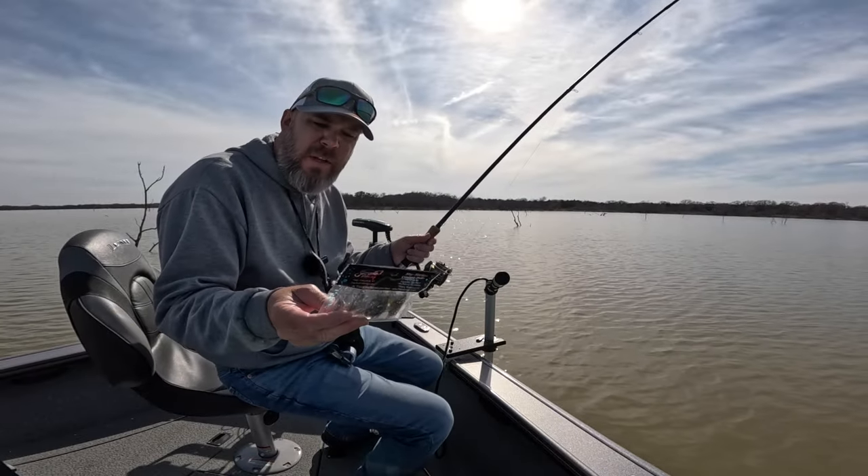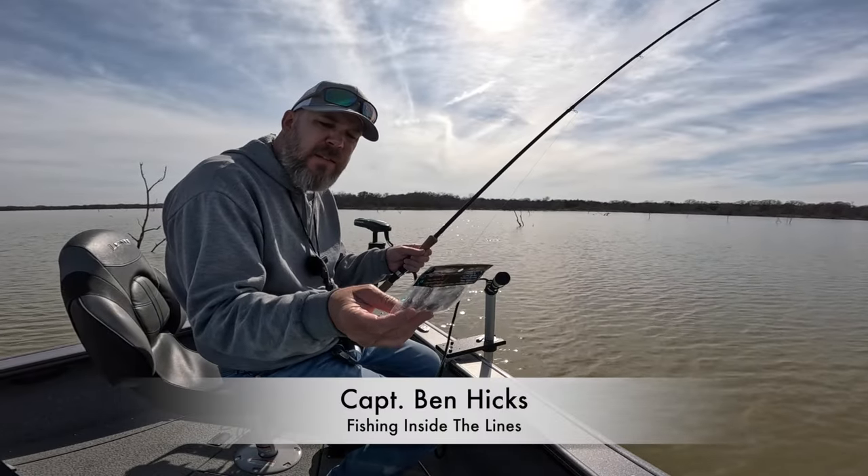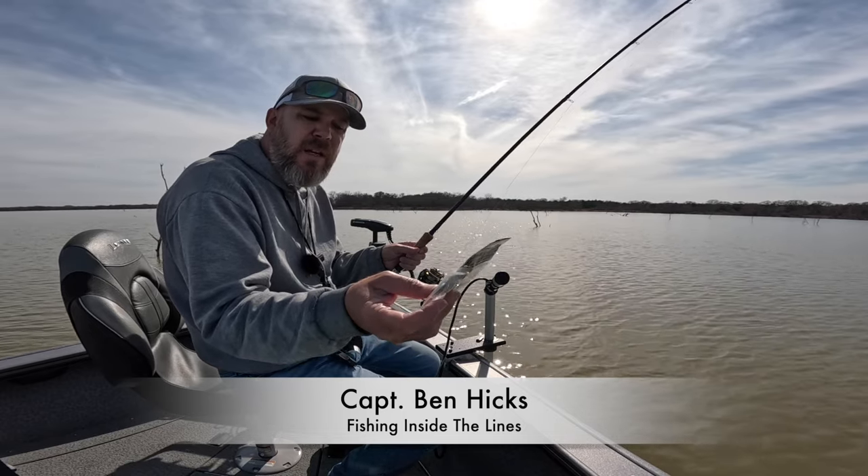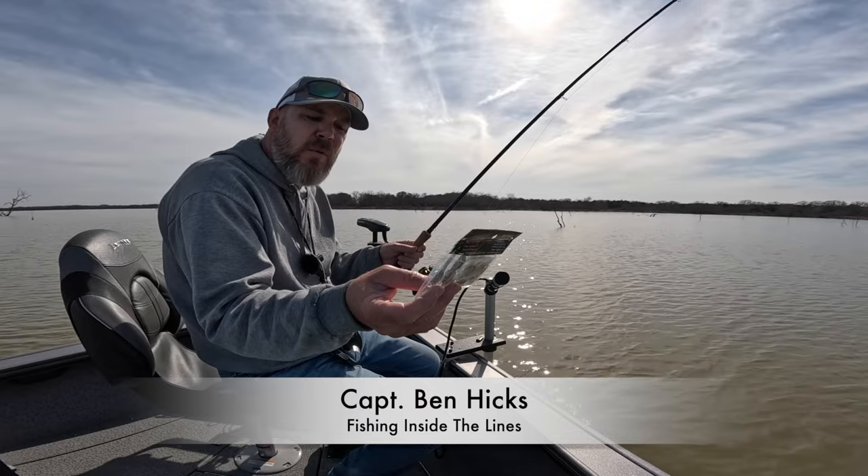I'll tell you what I'm using today. I'm using the Big T Fry Series Crappie Baits, and it's a two-inch, and the color is Smokeshow.